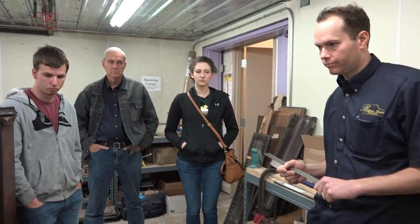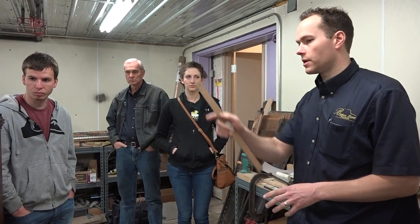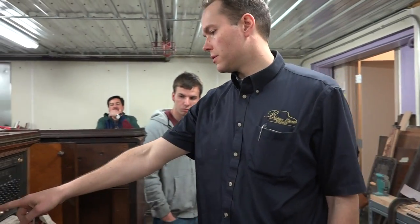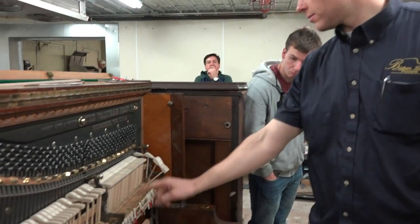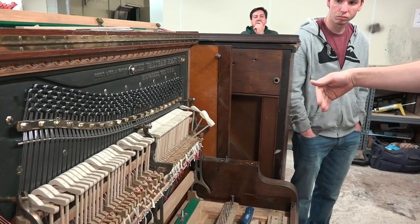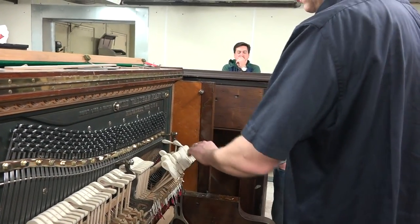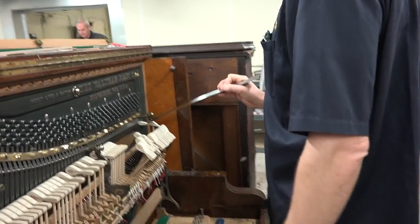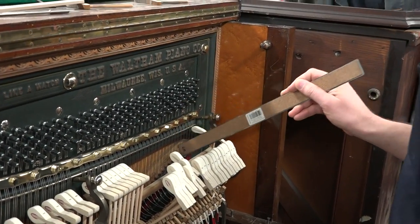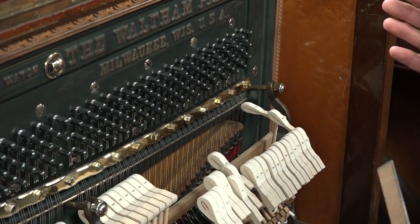When you've got the strings in alignment as it should be according to theory, you want a basically straight line — you want the shortest distance from the tuning pin all the way down to where it goes around the bridge, the speaking side of the bridge. Ideally from the tuning pin all the way down to the bridge, so that you don't have any pent-up energy in the string that could shift one way or the other.